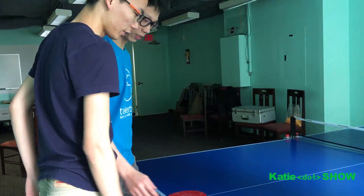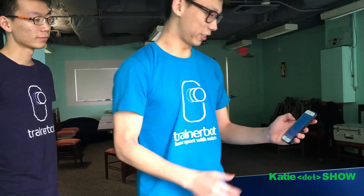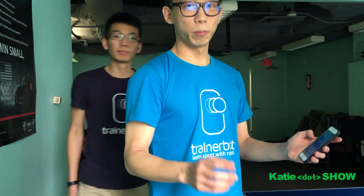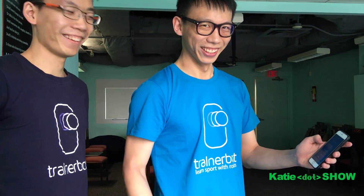So it works through an app on iOS and Android? Yeah, so the way we write this code is that even today, right now, it already works with both phones. Does it work with Windows phones? Just kidding, dude. Potentially yes, because the way we write the code it works with all kinds of phones, but we're targeting iOS and Android first.